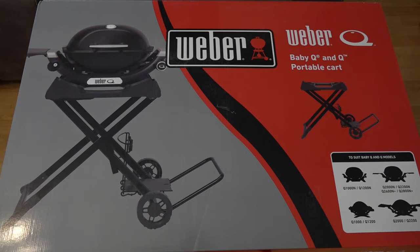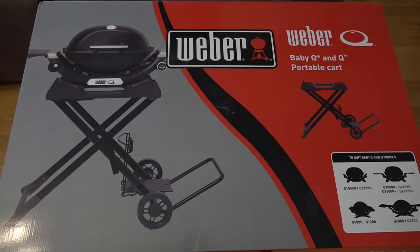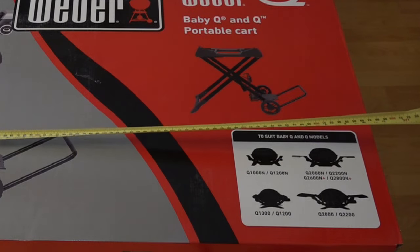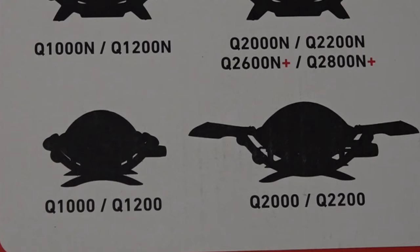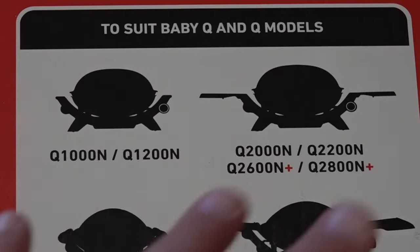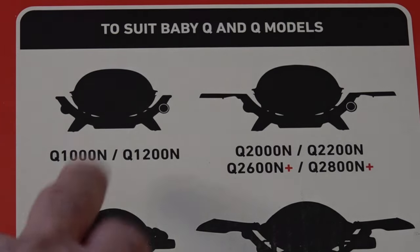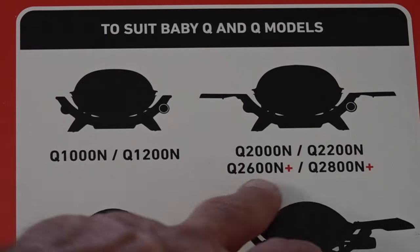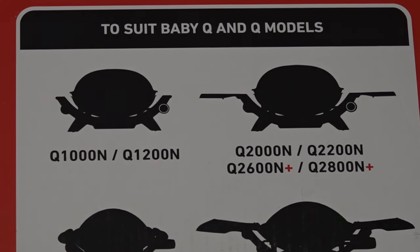Now look at the box on the outside — it looks like a reasonable, sturdy cart. The dimensions of the box are just under three foot long and just under two foot wide. On the front it says it's compatible with the original Q, Baby Q, and the Q2200. It is the main portable cart for the new Q1000N, 1200N, and the 2000N and 2200N. Let's get this unboxed and see how good it is.